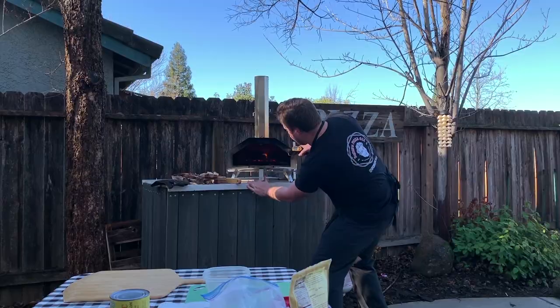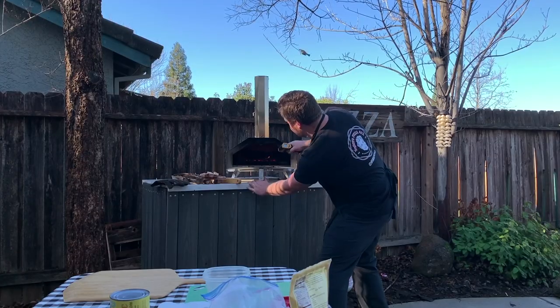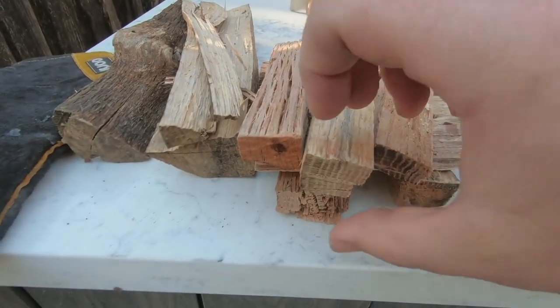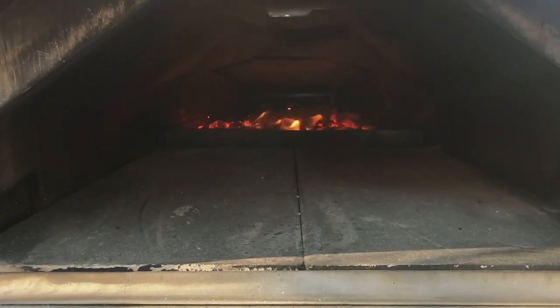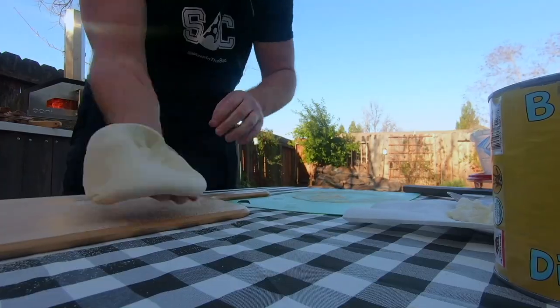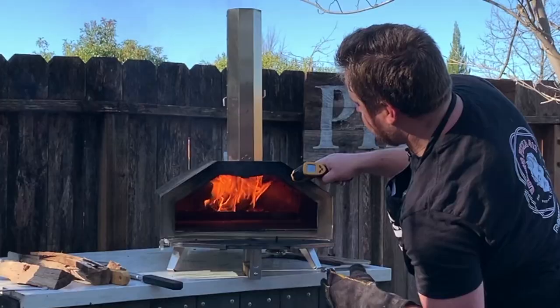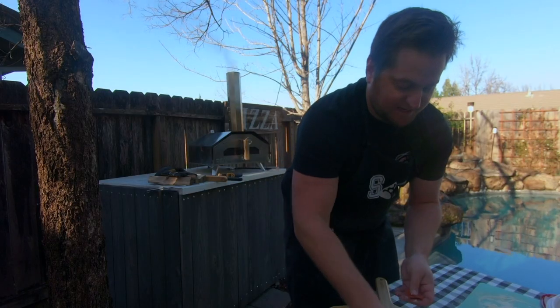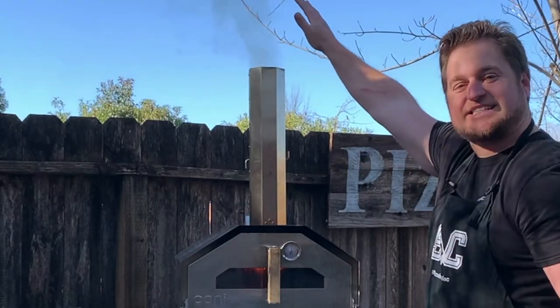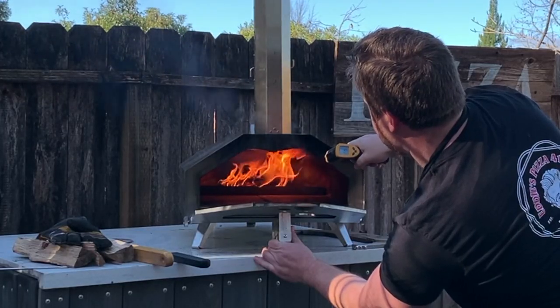The coal has been going for roughly 15 minutes and it's at about 600 degrees Fahrenheit right now. We're going to put a piece of wood in to spike the flame a little bit. You can see instantly the flame is kicking in, so we're going to let that sit for a few minutes. Checking our temperature — we're about 800 degrees in the back of the oven. See how the heat is escaping from the top? Now we're at over 900 degrees Fahrenheit.